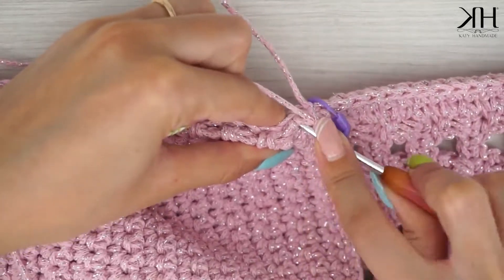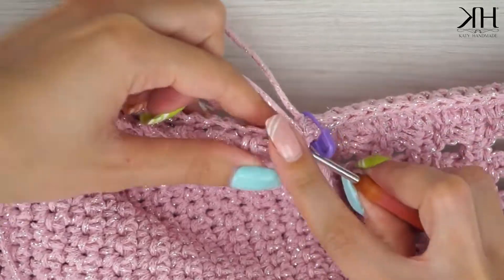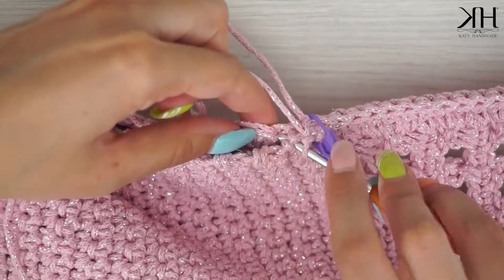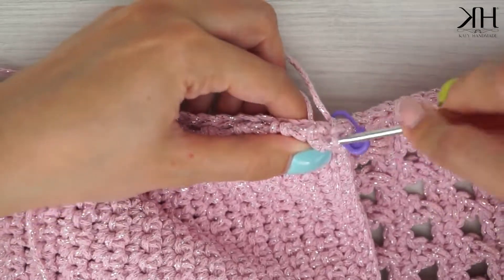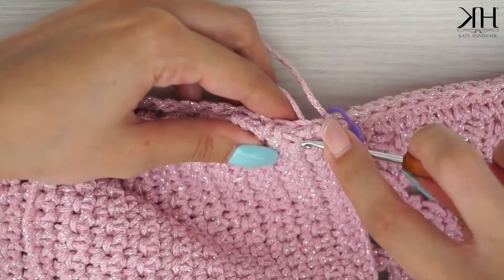Quindi punto l'uncinetto nel punto successivo, che in questo caso è la riga successiva, nel punto successivo del pannello traforato, e andiamo a lavorare una maglia bassissima. Procederemo così fino a cucire tutto il pannello.